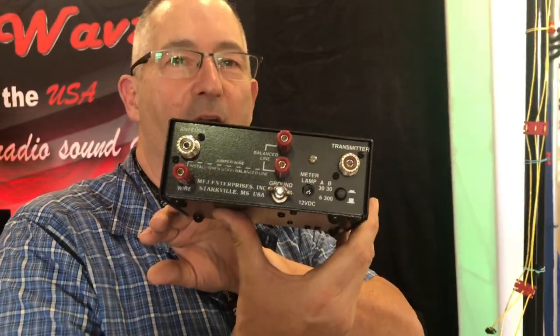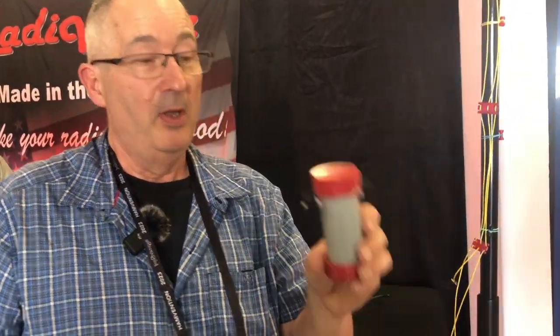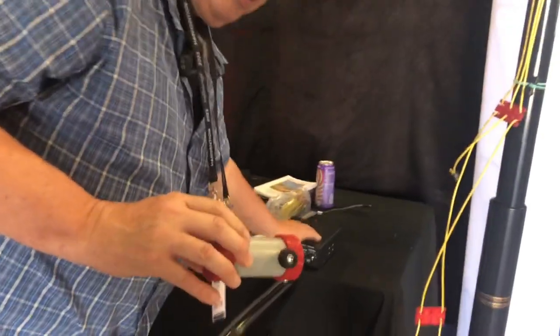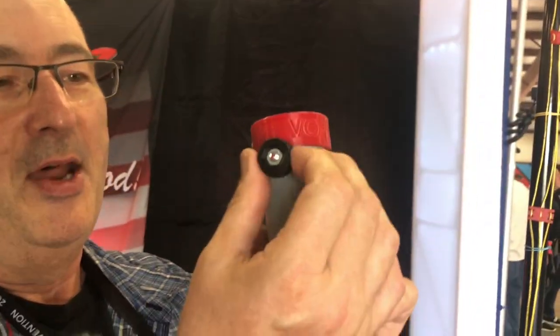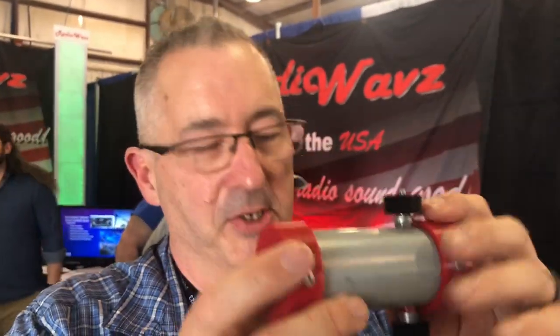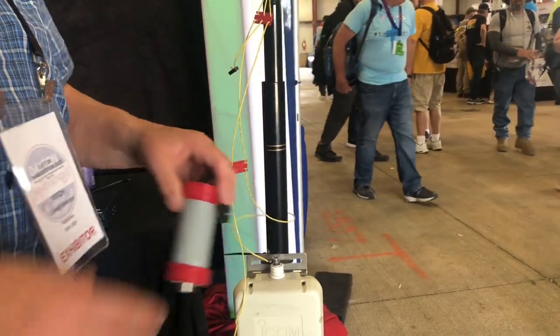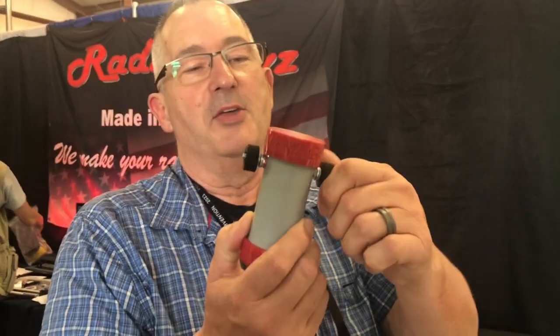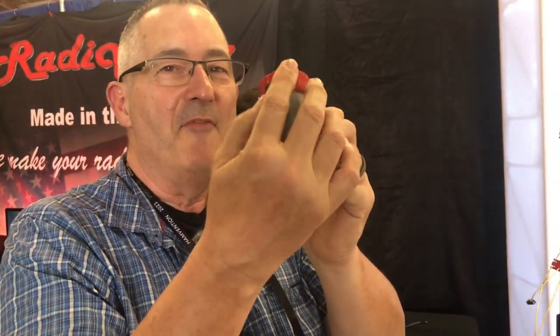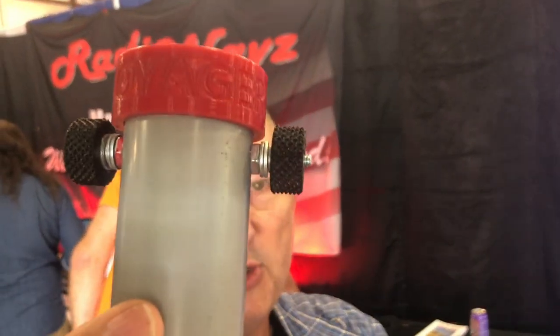You can also use the balanced feed line with this, and what that does is it brings it all together for you. This is the common mode choke that comes with it — check out the hardware. We've got these nice little knobs so you're not having to use wrenches — no tools needed. We make a short wire from here to an SO239, connect that to the choke, then connect this to the antenna itself. If you look closely, one nut is red and one is black, indicating center and ground connections.